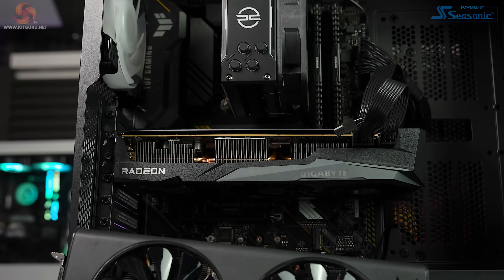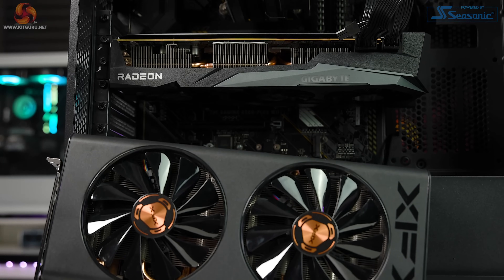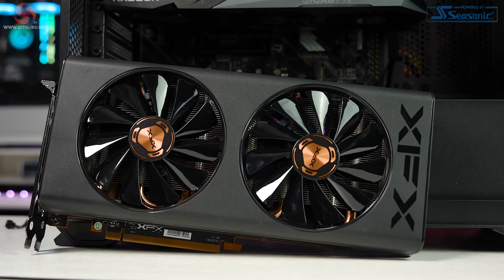I'm going to start the review just like any other system review, reviewing the system as it arrives at the £999 asking price. Once we get into the testing phase, I'll save the GPU tests until last, as then we will compare the results of the included graphics card and a more modern one. This should give you a good idea of how well the system will perform once upgraded as intended.